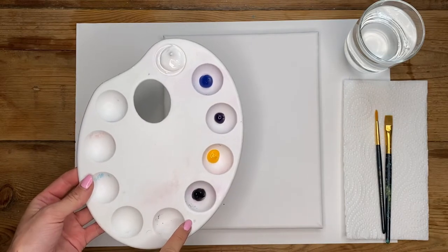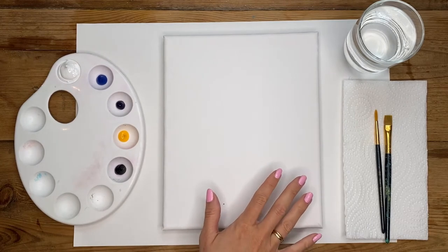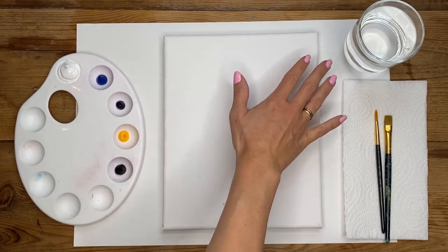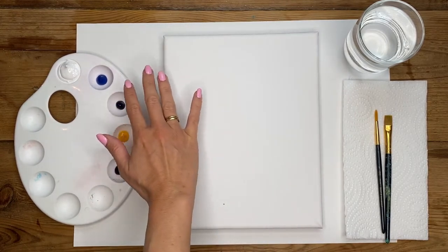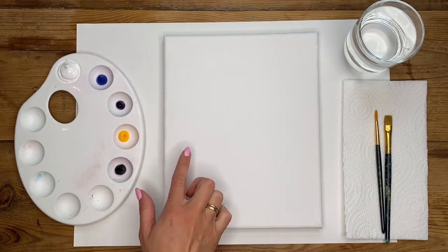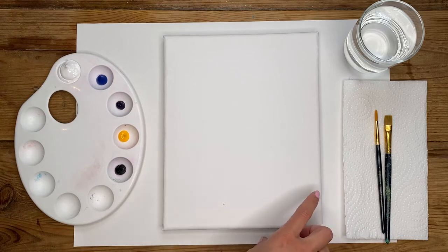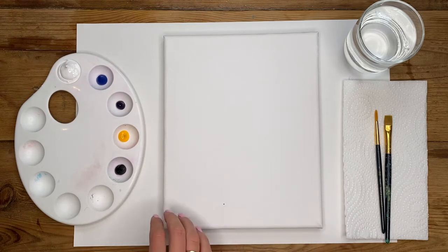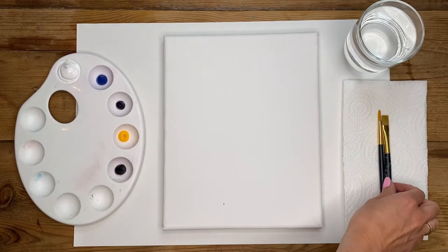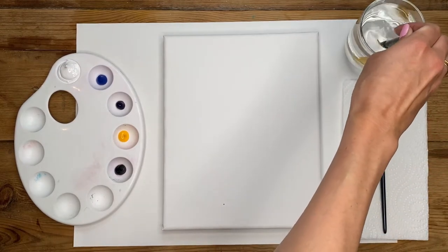I'm going to be using white, blue, purple, yellow, and black paint. We're going to start by creating the background — the sky. I'm going to start with more of a blue shade, then blend it down into more of a purple/lilac color, and then down into more of a sunset shade — a light yellow tone. Then we're just going to leave the bottom section blank because that's where our silhouette of lavender and grass will be. I'll start at the top of my canvas, picking up my medium paint brush and dipping it in the water just to loosen up the bristles.